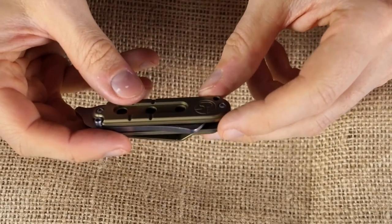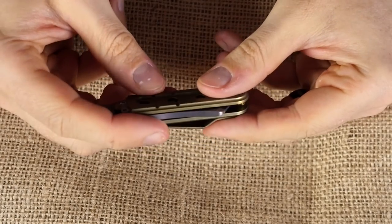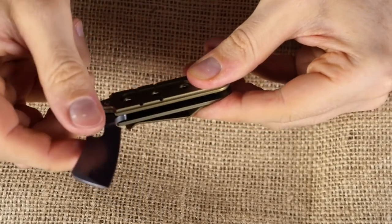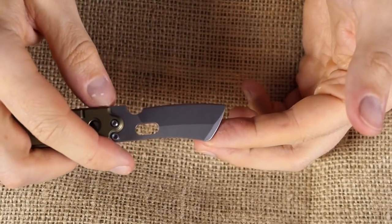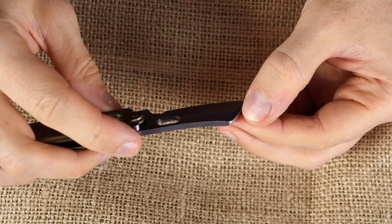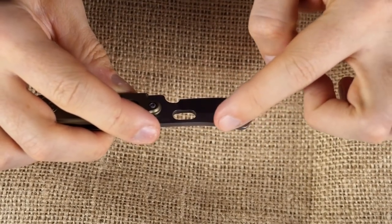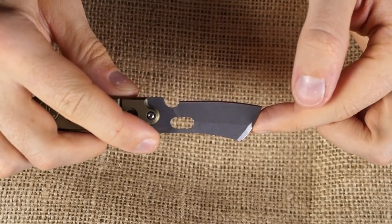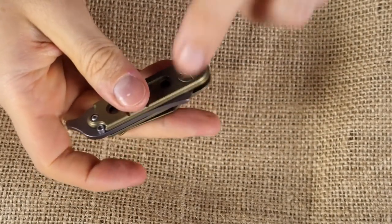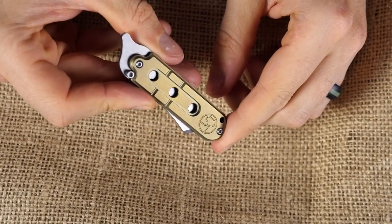A bit of a weird thing is the blade shape. Personally, I would prefer if this part did not stick out — it's not really necessary. It's kind of a modified sheep's foot blade. I don't think you would lose anything if that part wasn't there; it doesn't need to be that wide. If it wasn't, then it would be perfectly flush, which would look better and also be just a little more compact.